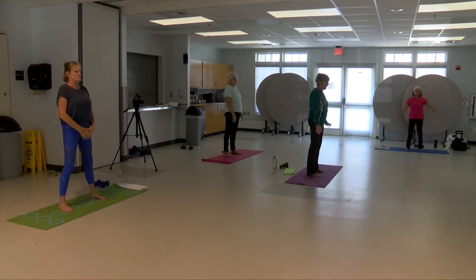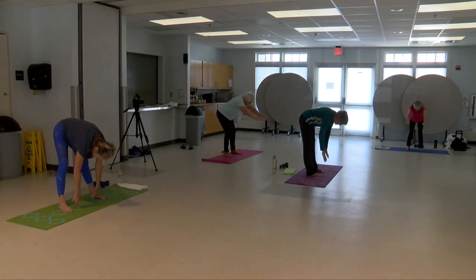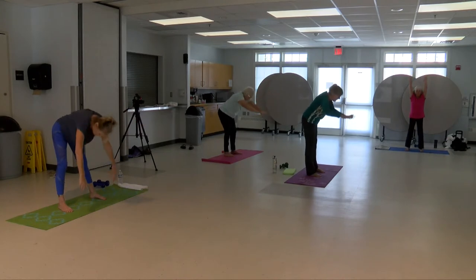This time you're inhaling up. Arch back so you're looking up at the ceiling, exhale forward. Inhale up and arch back, exhale forward.